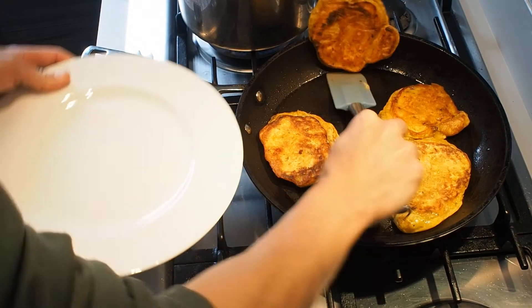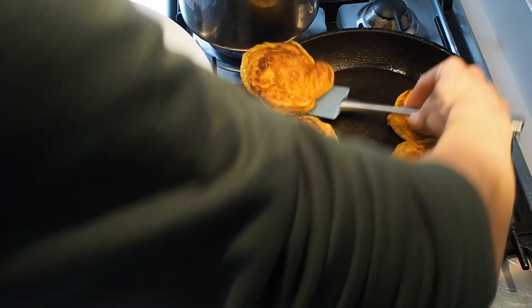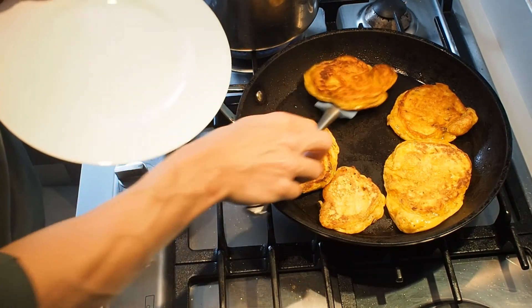Just get these onto the plate and I'll start my poached eggs and assemble these as a little brunch.